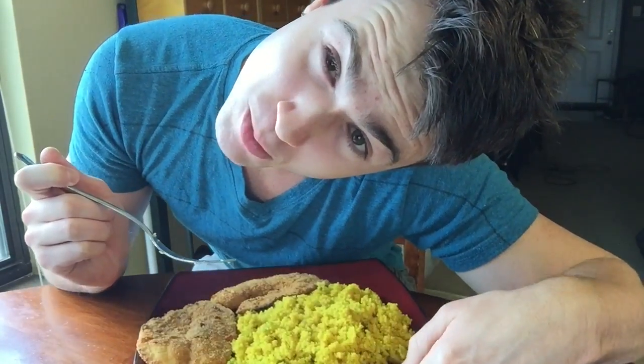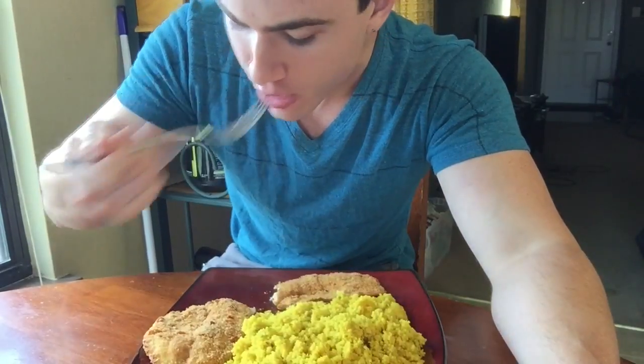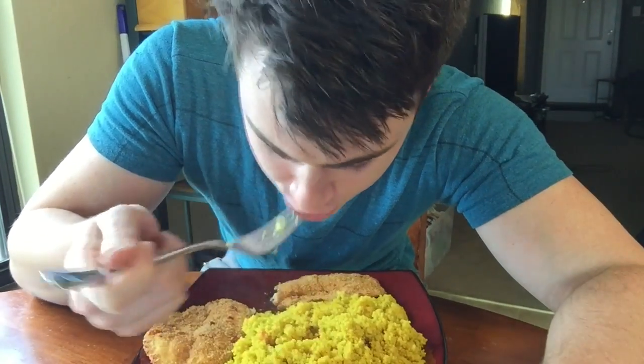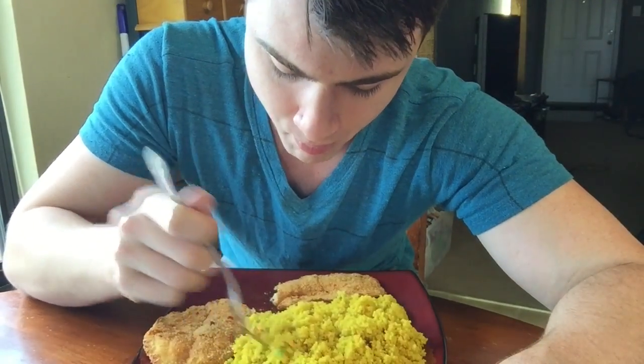Moment of truth. Mmm, it's good. Try the couscous — very good. It was a really good meal. I hope you guys enjoyed it as much as I did. Try it out.